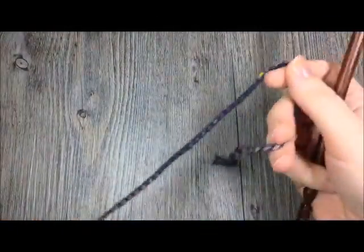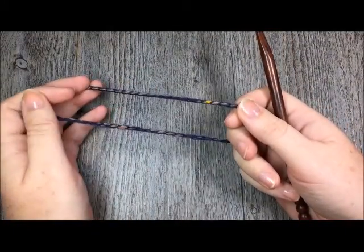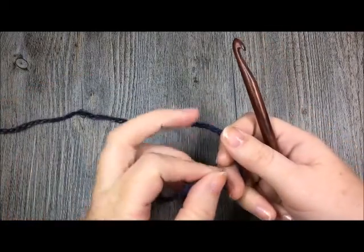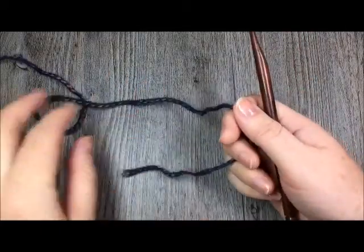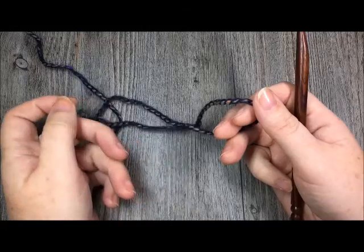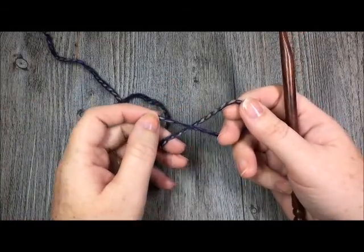A free written copy of this pattern can be found on my blog at richtexturescrochet.com - I will have the link in the notes of this video. Feel free to check out my Facebook and other social media, and don't forget to subscribe to my YouTube channel where I bring you weekly patterns and stitch tutorials.